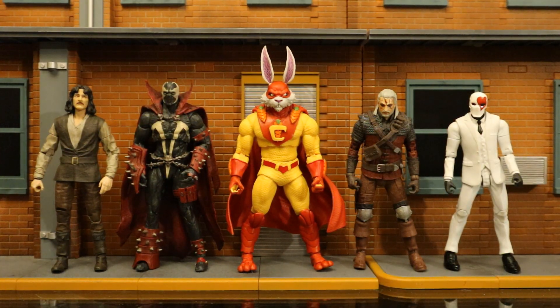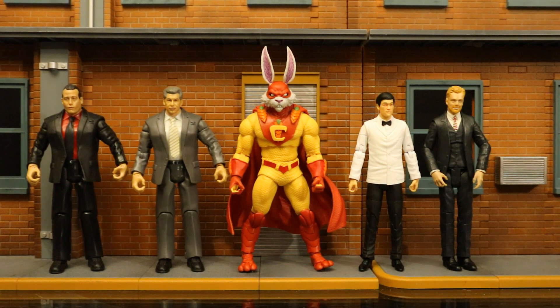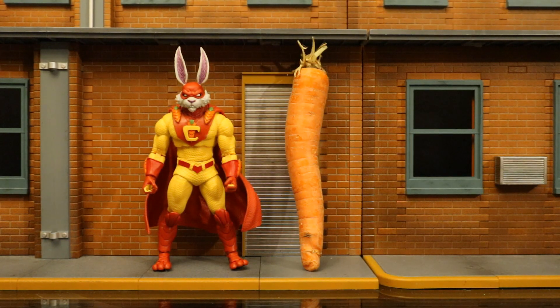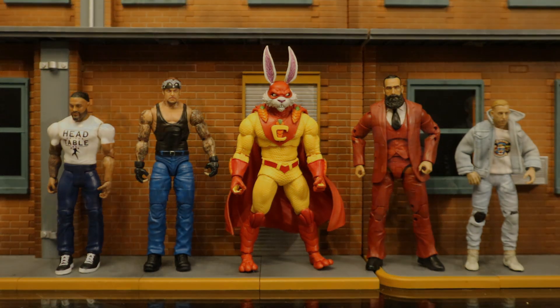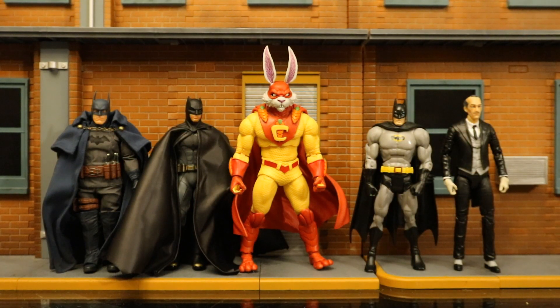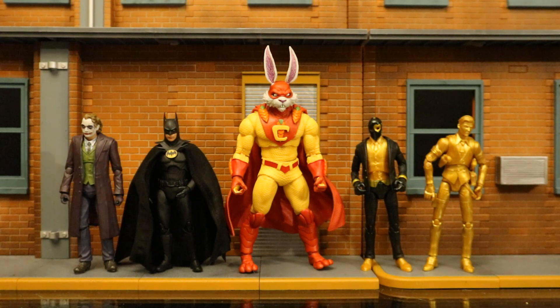Now let's check him out next to action figures from various different companies so we can see how he fits in both scale and style-wise — in case you want to know which lines you can mix him with. Since he's a McFarlane toy, they're typically the 7-inch scale. Starting with some larger action figure lines and working way smaller. First with some McFarlane toy brothers — five different action figure lines, all McFarlane toys, all 7-inch scale. Then next to some Jacks-specific wrestling figures and some DST or Diamond Select Toys. Here's Captain Carrot next to, you guessed it, a carrot. And here he is next to some DC Direct and NECA figures, then with some Mattel and Jazzwares wrestling figures. And now with both some Mezco and Mattel DC figures. Then with some Mafex and some Hasbro Marvel Legends. And finally next to some SH Figure Arts and some Jazzwares Fortnite figures.